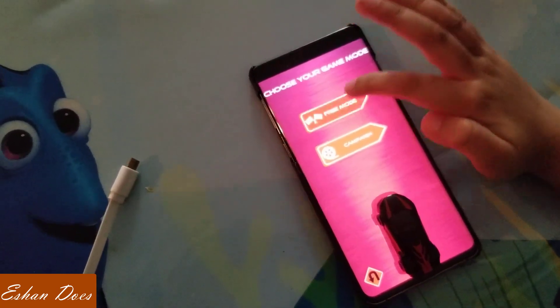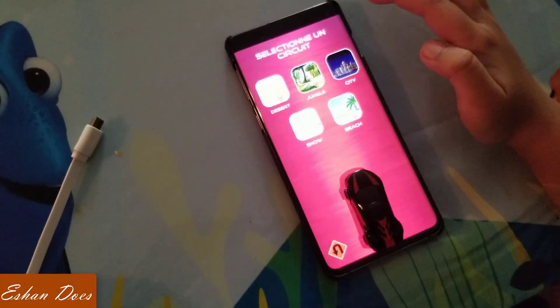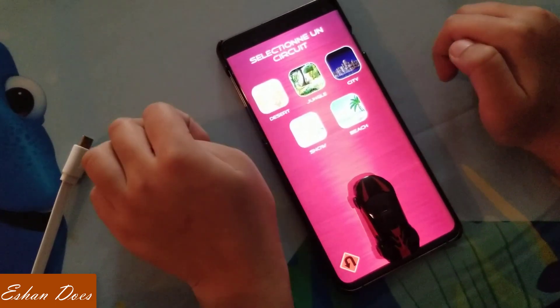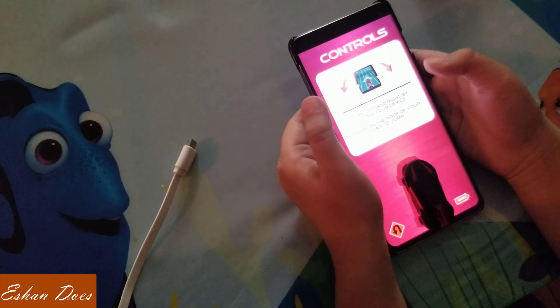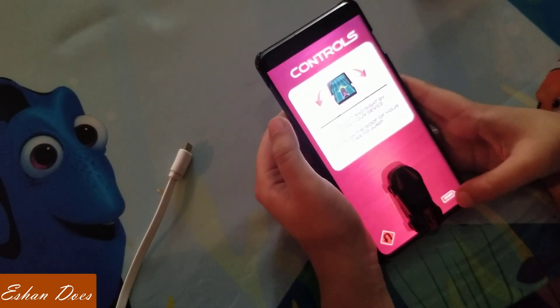Step 4: choose your game mode. I choose free mode. Deserts is for starters.